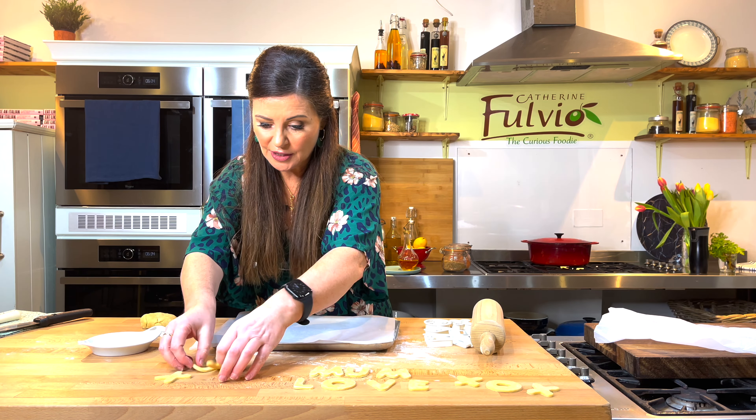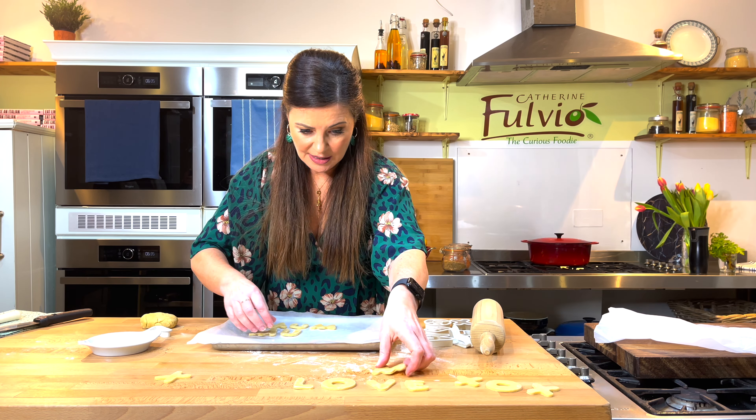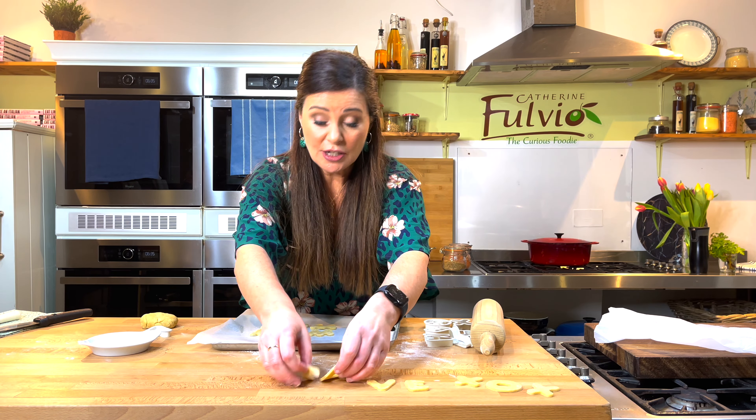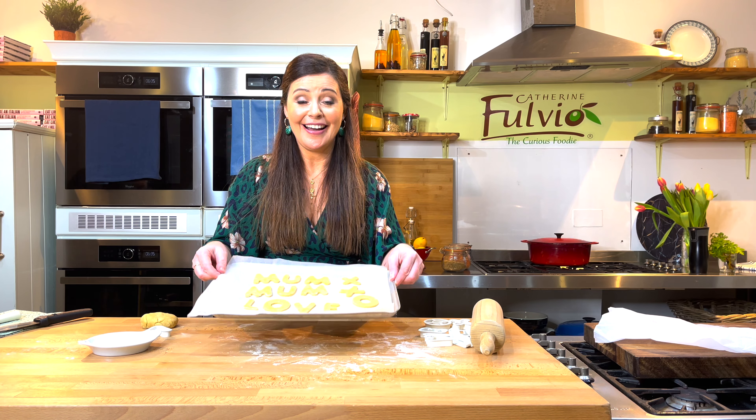And then later, if you wanted to, the kids could decorate them. So you can put just a little bit of icing sugar on them and then decorate them with whatever little messages they want or whatever little sprinkles they wanted to put on themselves. And into the oven they go.